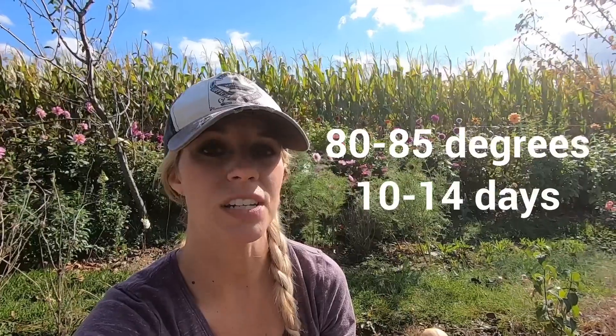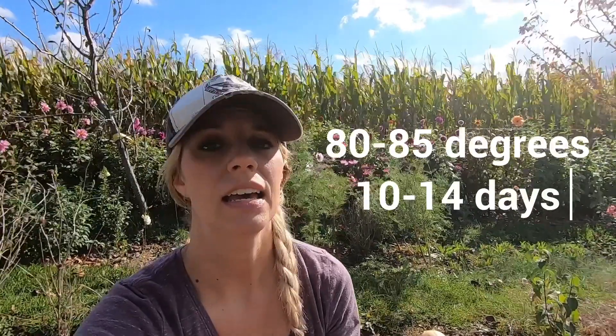It's recommended that you store them at 80 to 85 degrees for 10 to 14 days. That's going to pull out some of the moisture, and it will also condense the water that's in them and make them much sweeter.